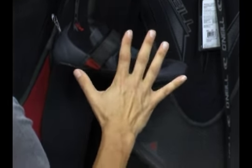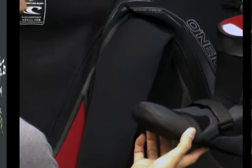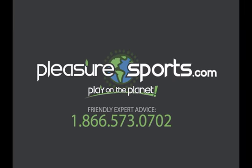It's a great boot with great support and a great little lip — they're called the O'Neill Heat. You can get them in 3mm, 5mm, and 7mm at PleasureSports.com.